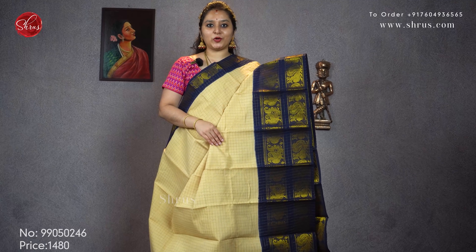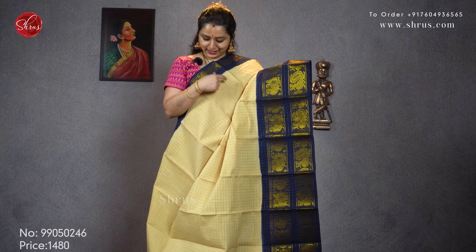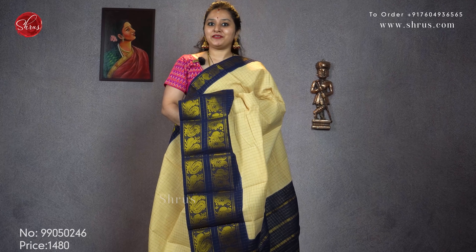Next we have a beige with a navy blue combination. Double border in the lower half with peacocks and a smaller border in the upper portion with peacock and manga design. Jerry checks all over the body. Priced at 1480.